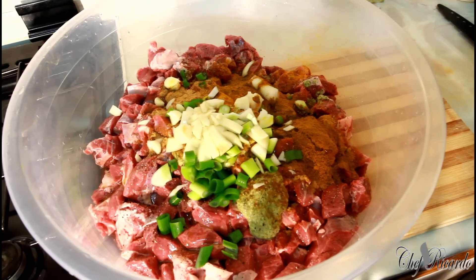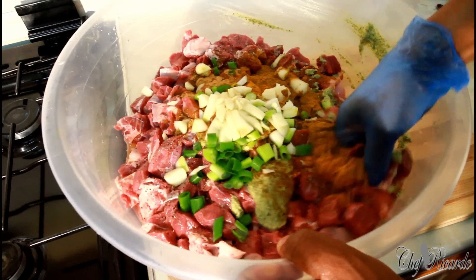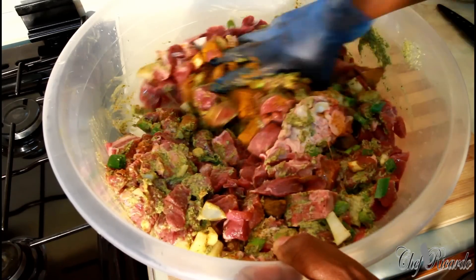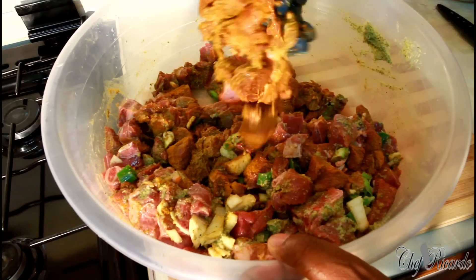A little bit of olive oil — not too much. Now we're going to rub it all up. Make sure you've got a pair of gloves on, and take your time.